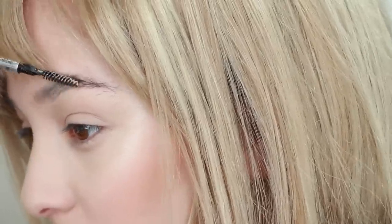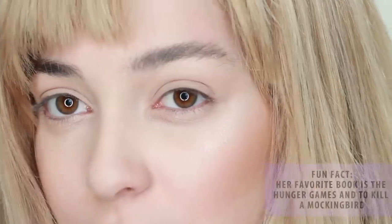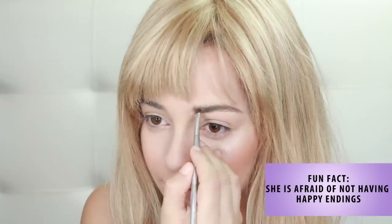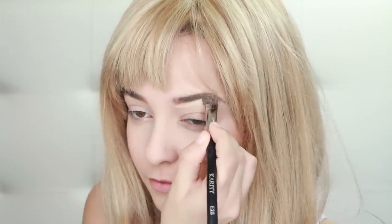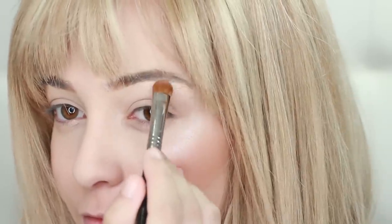For the eyebrows, we are going to do an easier alternative to gluing them down. First, brush in a pale concealer into your brows to mute and lighten the color. Then, go in with a warm brown eyebrow powder and fill them into a high arch. To define the arch, use a concealer to sculpt out the shape and blend it in. Then, apply highlighter to your brow bone to complete the look.